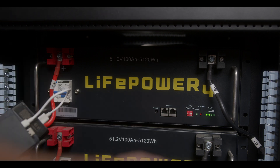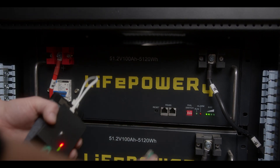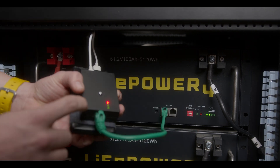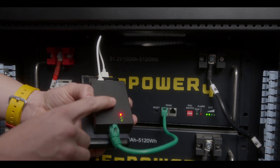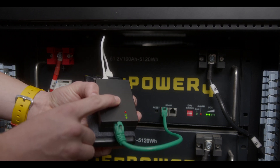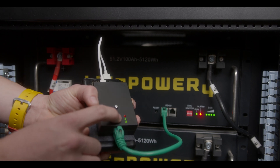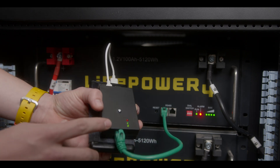After the boot sequence has finished, plug the patch cable into either RS45 port of the battery. Hold or place the automatic updater in a secure location and press the Chrome button for three seconds and release. The second green LED will begin blinking, indicating that we are currently updating, and all lights will turn on on the LifePower 4 battery.